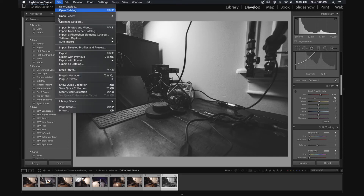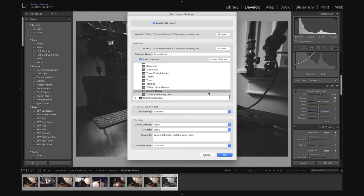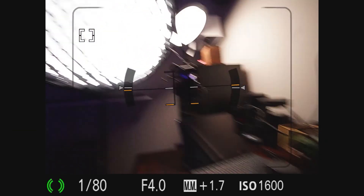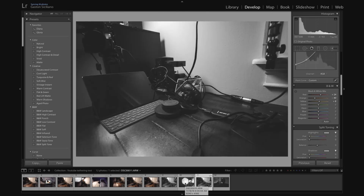Now we're going to go back to Auto Import Settings. Make sure that 'Add to Collection' is checked again because every time you go back to this option it unchecks it automatically. Then we're going to choose a Developed Setting, go to User Presets, and select 'YouTube Tethering' — the last setting we created. Now that we've selected that preset to be used when importing all images, we take a couple of pictures and you guys are going to see those images come in already rendered with our color grading.